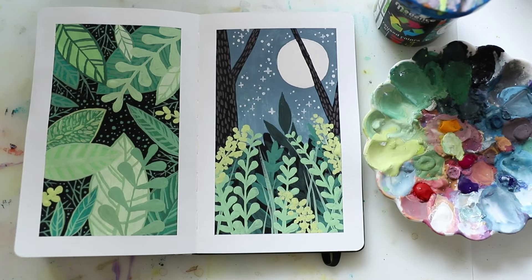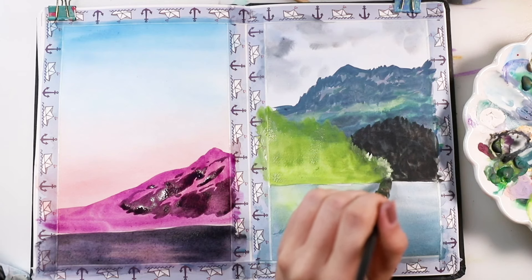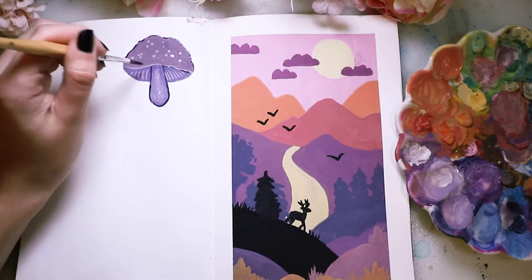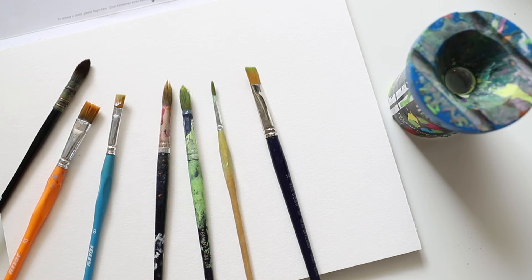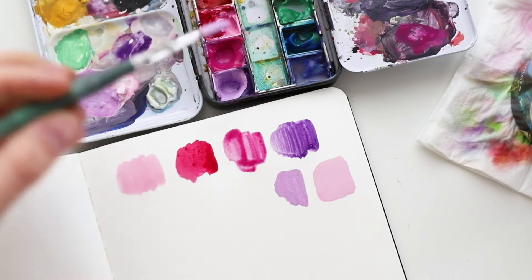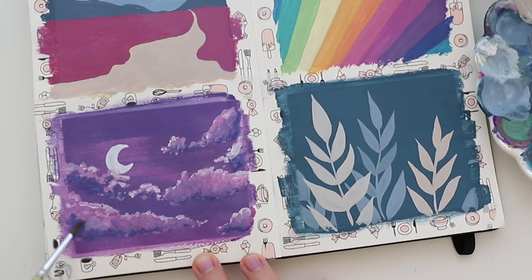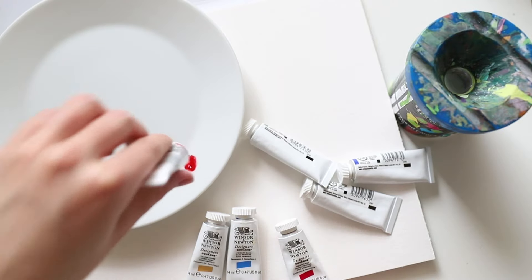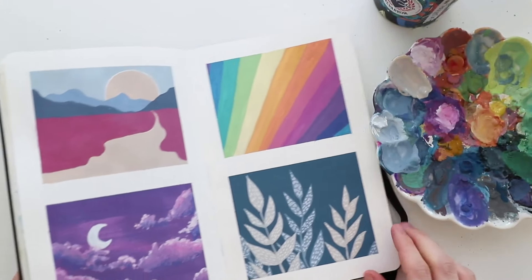Hey there! In this Skillshare course I'm going to share with you everything that I know about gouache. Gouache is really versatile, can be used for a lot of things, and is a medium that's really underrated even though it has been around for a while. In this course I'm going to share with you the products I'm using, how to mix your colors, how to get the right consistency, how to achieve even and flat layers, how to blend your paint, and everything else that might be useful to know about gouache. If you want to learn more about this amazing medium, enroll in this class and I'll see you in the next section.